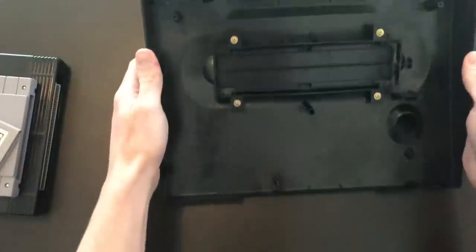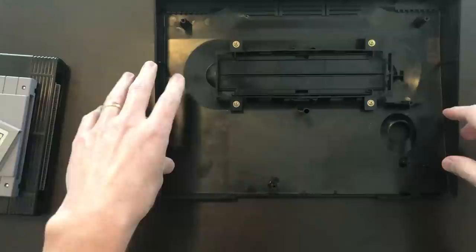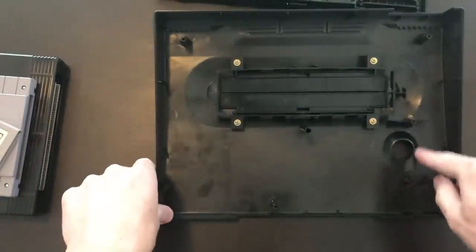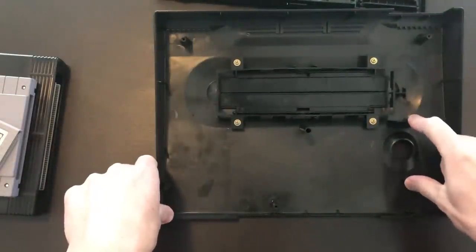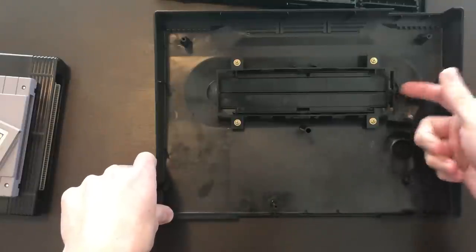When you turn over the system shell, every single one of these posts are used — this holds the shell to the system when you screw it in. But these two are not used. There's nothing that screws into them, but I believe that this is where the cartridge lock went.